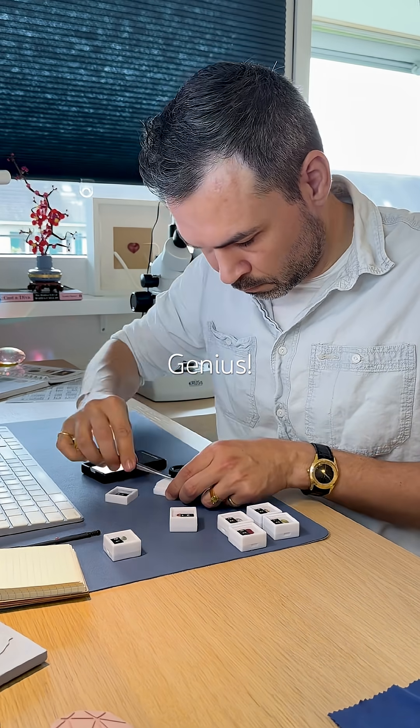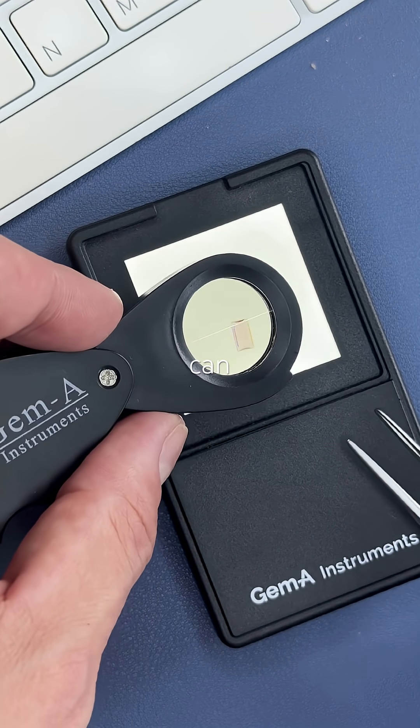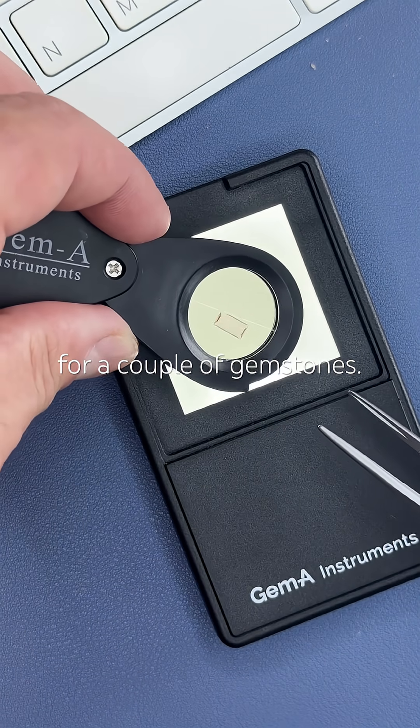Genius! Pleochroism can be strong or subtle, and only colored gemstones can show it. There can even be three colors for a couple of gemstones.